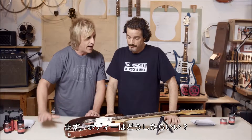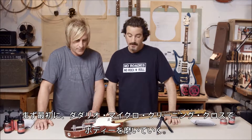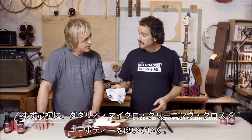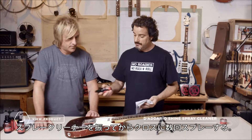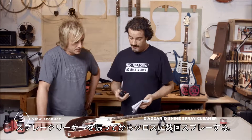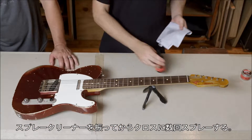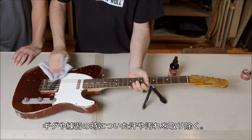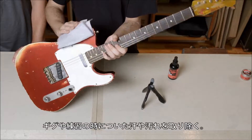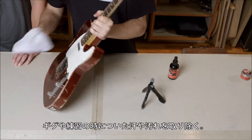So what should we do for the body? The first thing we do — a good way to clean the body — you have your D'Addario Micro Cleaning Cloth. Just take a little of the spray cleaner, shake it up, spray it right on the cloth, a couple of sprays, and just wipe it right on the body. Get all the sweat, all the dirt off it — everything that's accumulated during your gig or during your practice session.